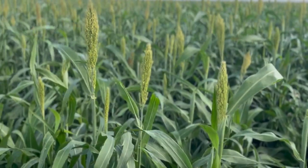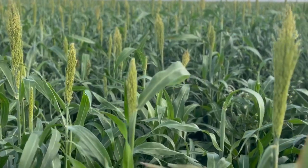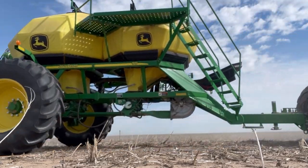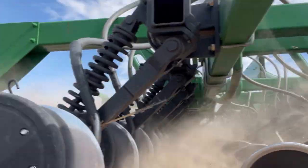Hey guys, Jay Young with Young Red Angus. Thanks for making this video a part of your day. Today's video we're going to be talking about interseeding cover crops into your milo, specifically just the beginning stages of what we're doing here on our farming operation. This is the first year that we've interseeded cover crops when we drilled our milo. I interseeded cover crops in our milo two years ago — it was kind of a disaster — but this is looking fairly good. I want to get into the what and the why of what we picked.